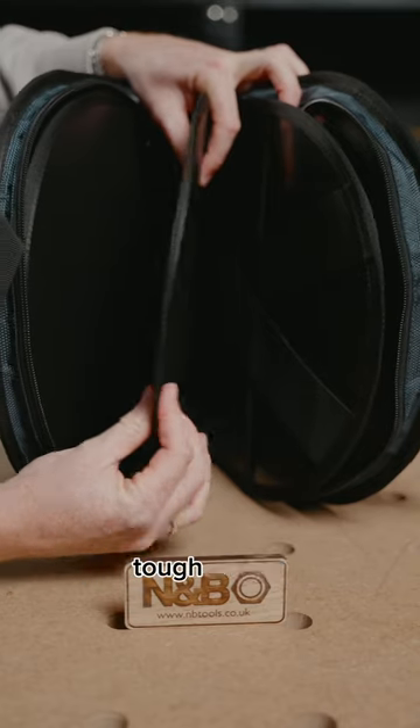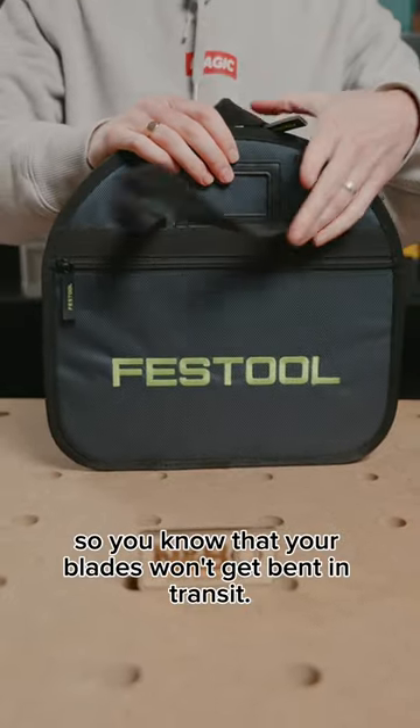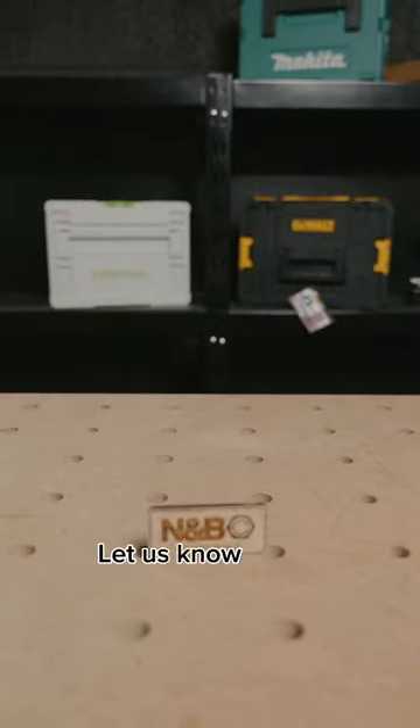The compartment separators are made from tough plastic, so you know that your blades won't get bent in transit. Did you know about this product from Festool? Let us know in the comments.